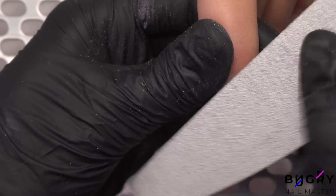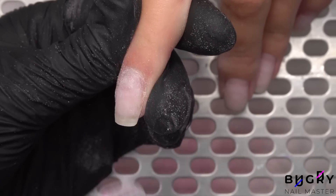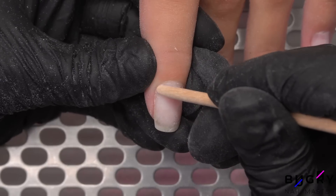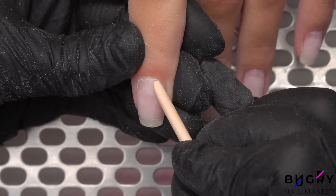I'm filing down any unevenness that was left over from the base so that the new coating will lay on nice and smoothly. Further, I am taking an orange stick and using it to push back the dry cuticle.